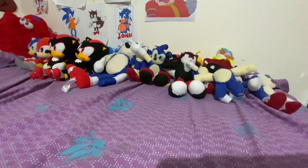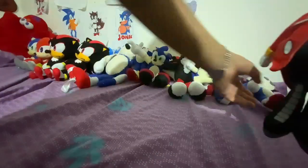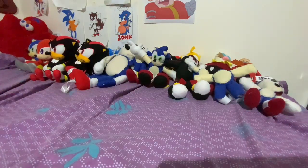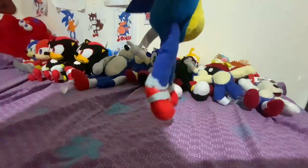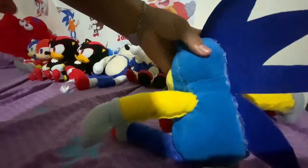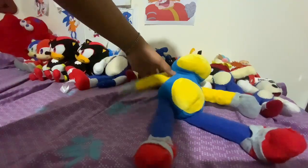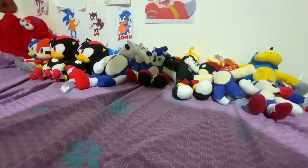Oh yeah, I forgot to include my Jax Robotnik plush — really, really small. He's literally the same size as the Mubi Tails. And I have this abomination. I don't know what I was thinking, but this is what built me into the whole plush-making thing. It kind of looks like Sonic. Very, very badly made, but it's what sparked my Sonic craze again.